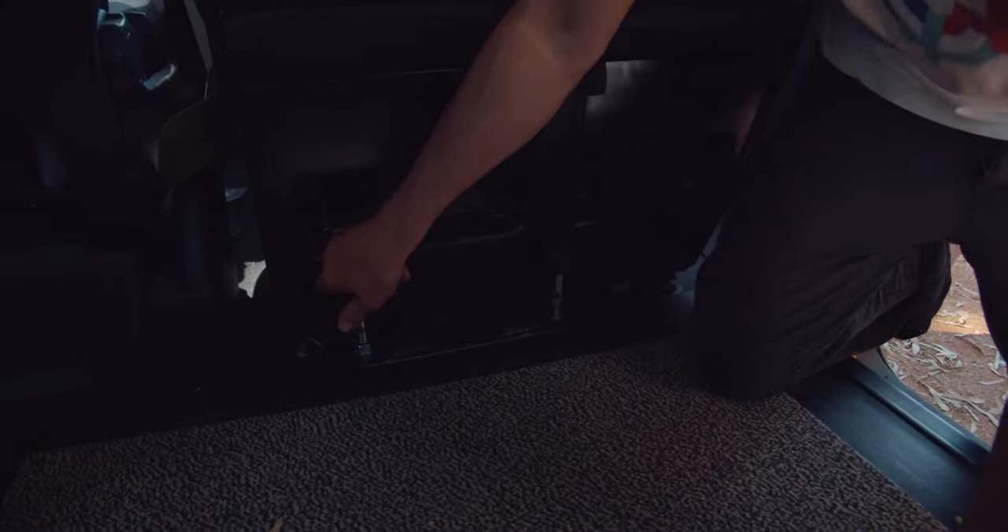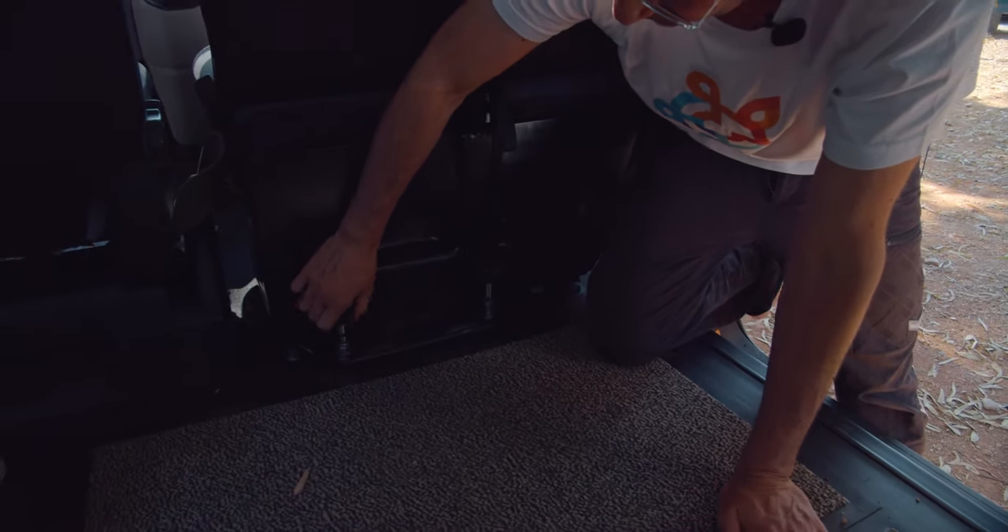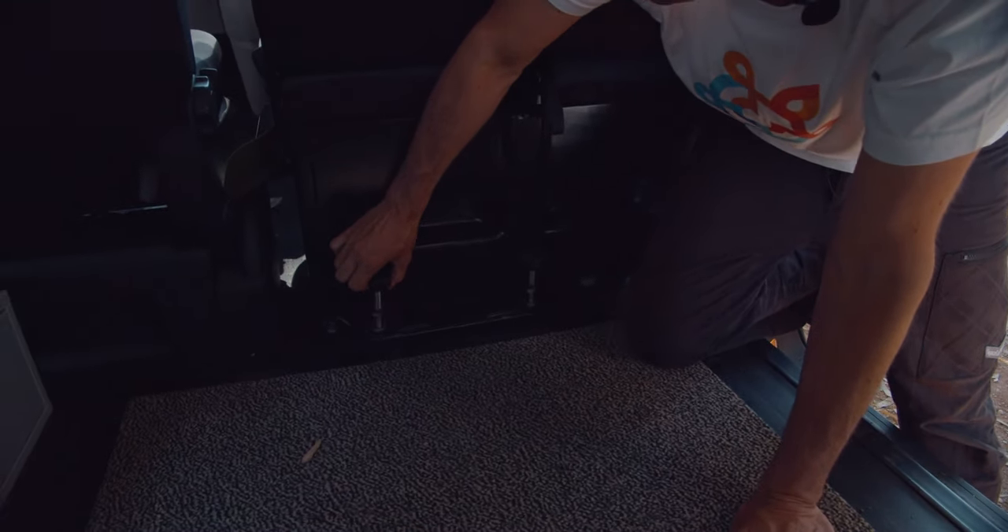There are four screws — two here and two on the back side — and you unscrew them and then you can pull it up.